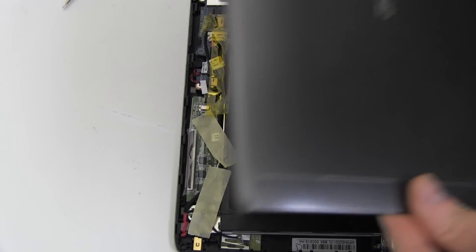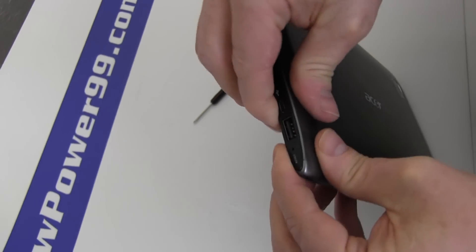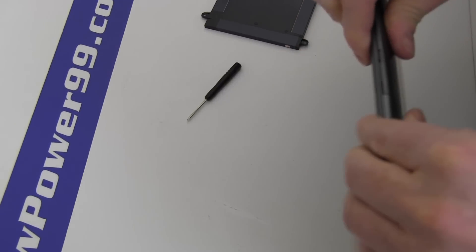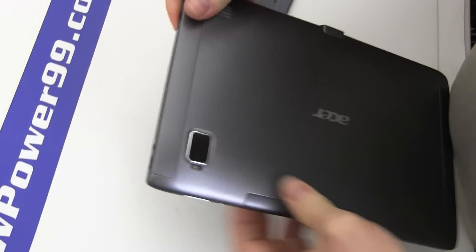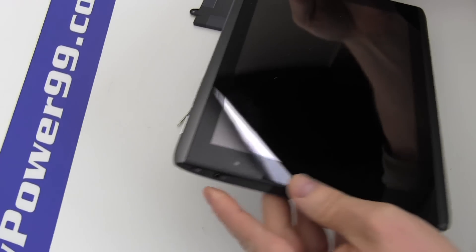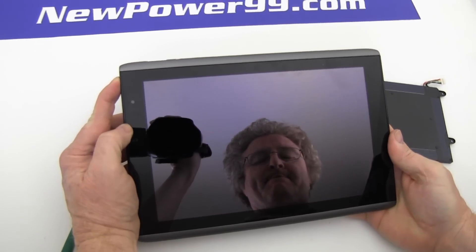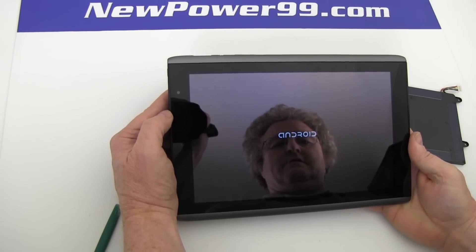Replace the cover and snap in place as shown. Turn on your Acer Iconia tablet with its newly installed battery from NewPower99.com. Your Acer Iconia tab should now work perfectly. Be sure to charge the device for at least two hours before continuing to use.